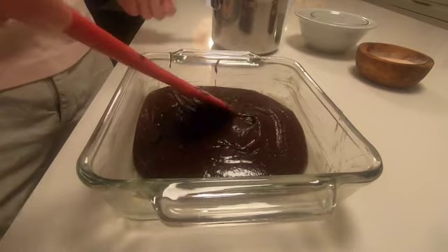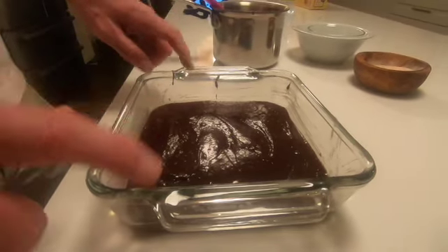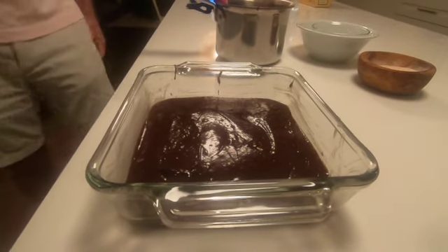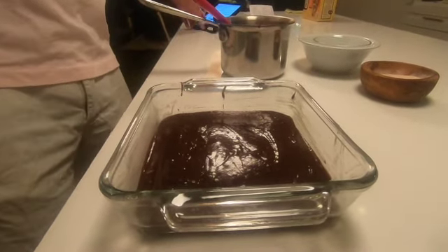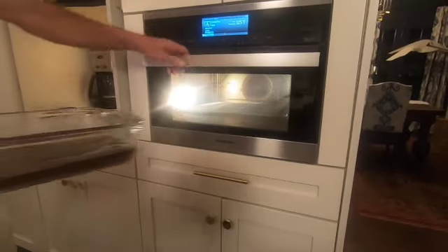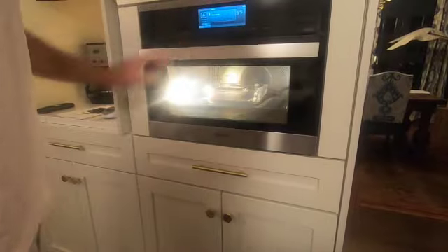We are just going to pour this brownie mixture into the dish and kind of spread it around a little bit — see, it's real thick. Now we're going to pop this in the oven at 325 degrees and bake for 30 to 35 minutes. You want to watch this and be really careful. You do not want to overcook it, but you also do not want to undercook it — you don't want it to be raw. Into the oven we go for 30 to 35 minutes.